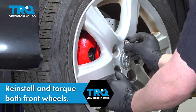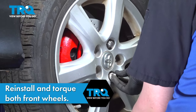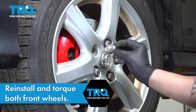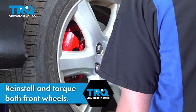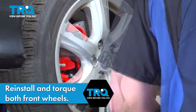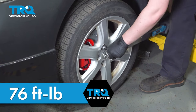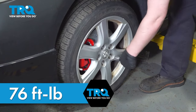Install the wheel and get the lug nuts started. Snug down the lug nuts, and we'll torque the wheel on the ground. Torque the lug nuts in a star pattern to 76 foot-pounds. And you're good to go.